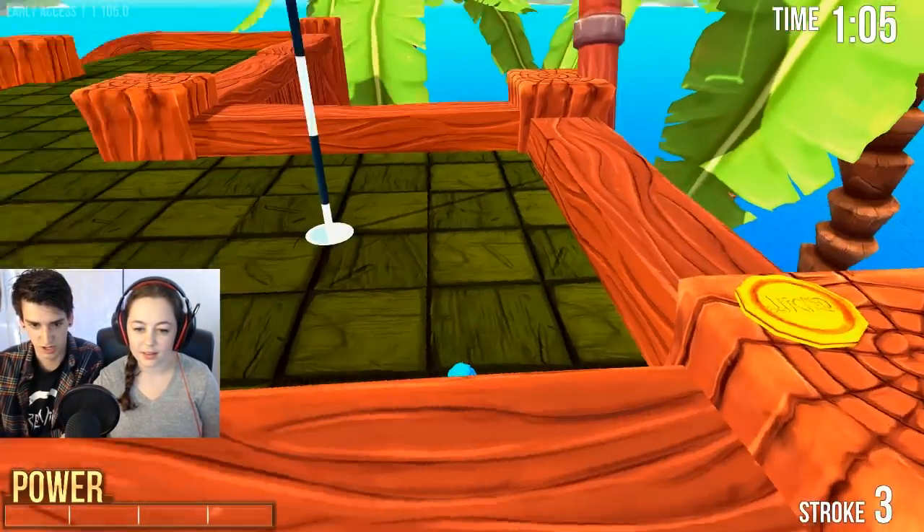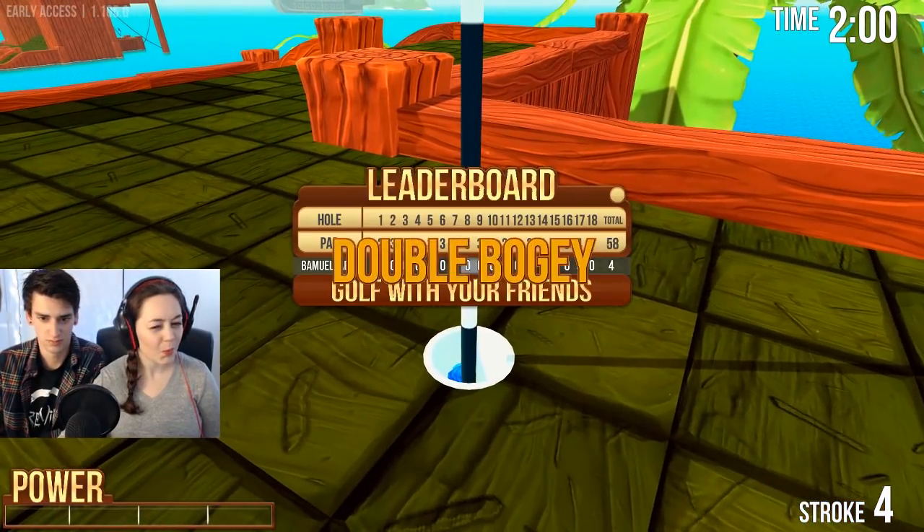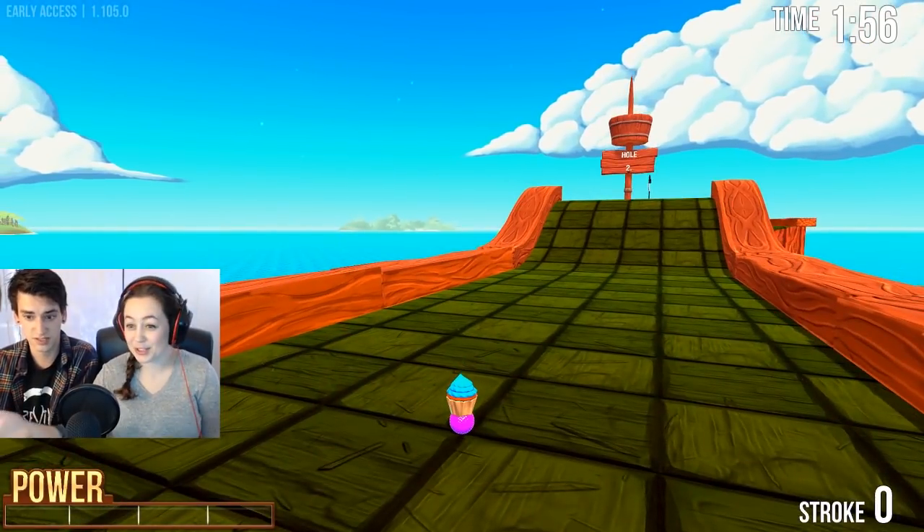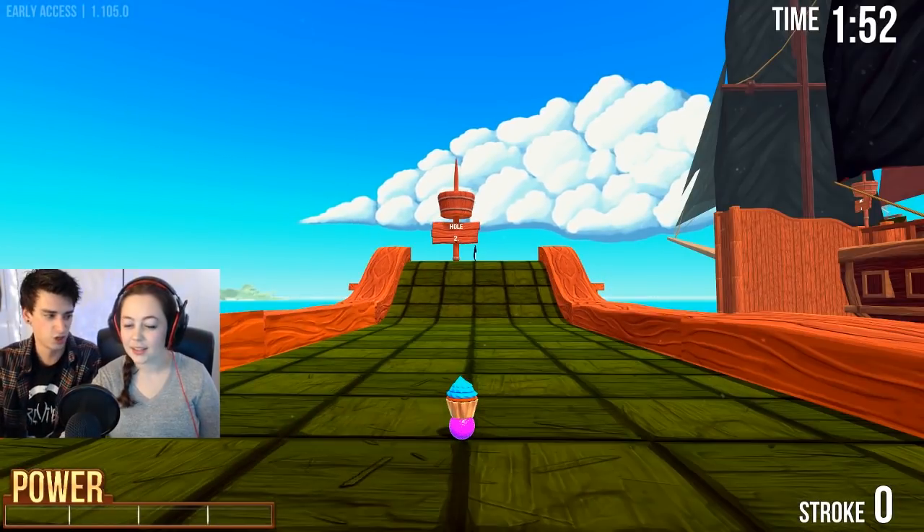Oh, that was pretty hard. Hole. That was good. Did you see that? Yeah, that was super good. Double bogey. This is fun. I know - this is just like the first hole, but yeah, that was the learning one.